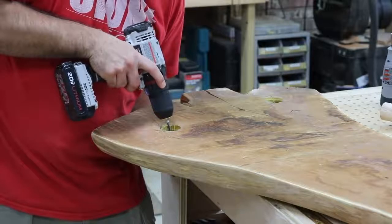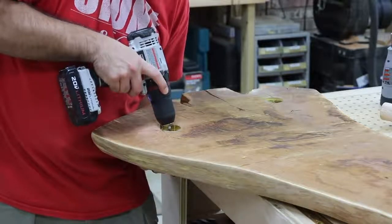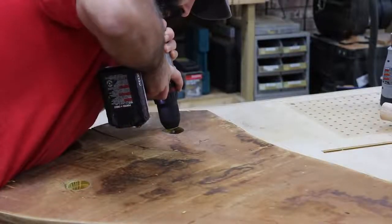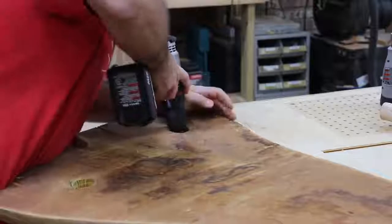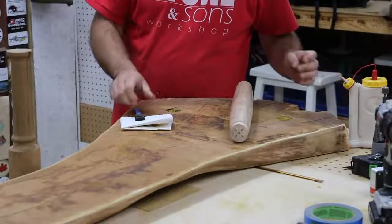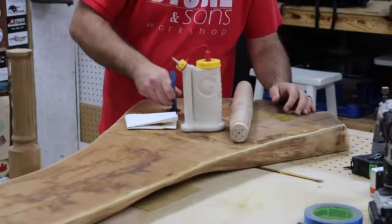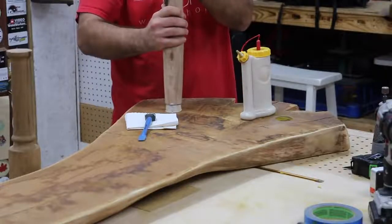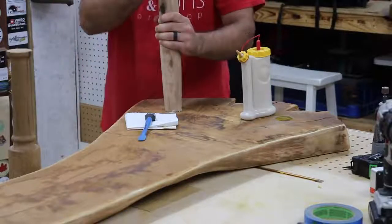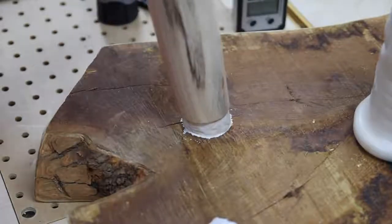Before I put the legs in, I want to drill a small hole all the way through because once the legs are glued in I'm going to flip the bench over and peg the top of the legs through the slab with more dowels, so I need a reference mark for where to drill those holes. The glue-up for the legs is pretty self-explanatory — put glue in the hole, put the legs in, give a slight twist, and they should be good to go. They fit really really well.